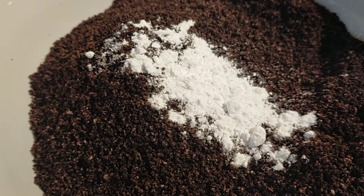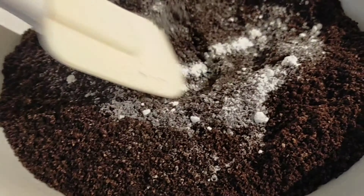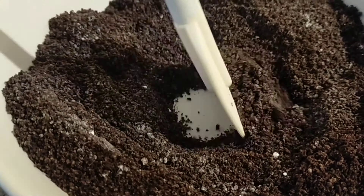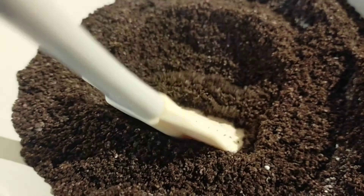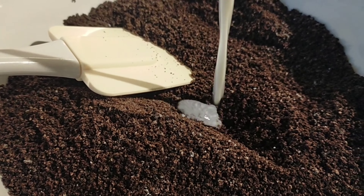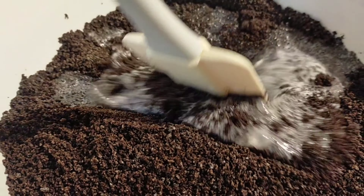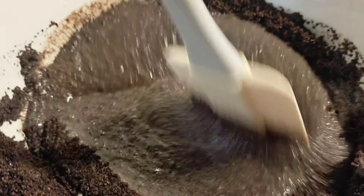I added about one teaspoon of baking powder and mixed it first before adding the warm milk. The reason this recipe works is because cookies already contain flour, and some cookies even have eggs in them, so the ingredients are already quite complete. Then I added the warm milk and mixed everything.